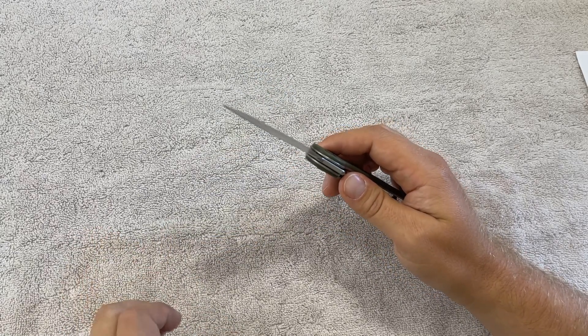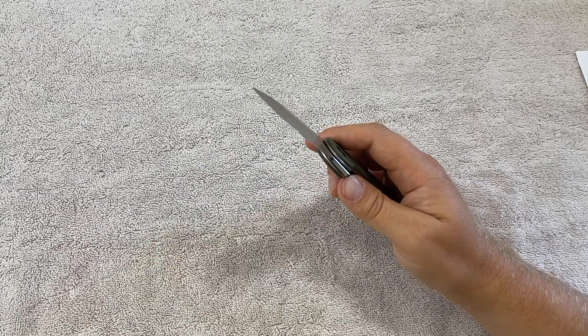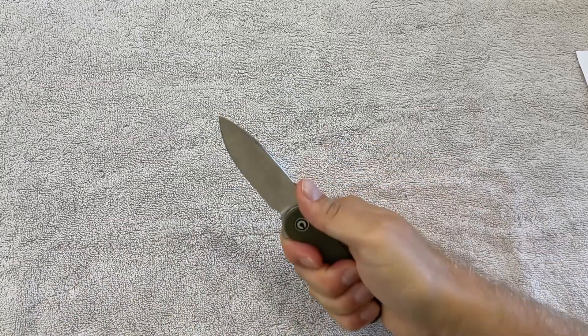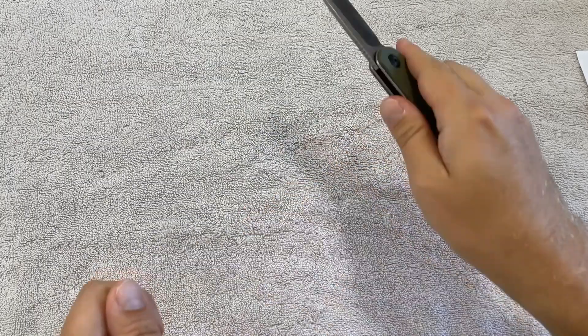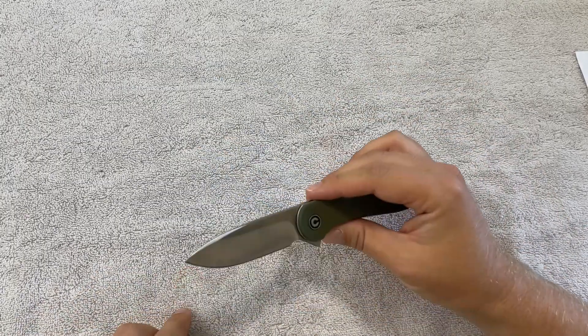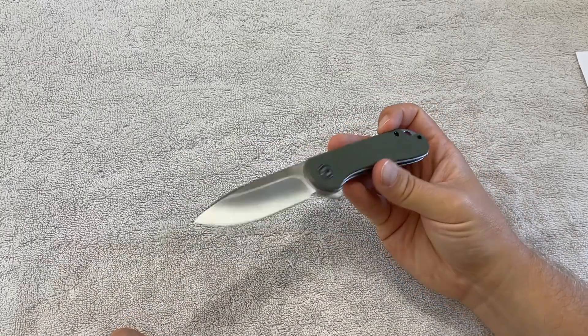Other knives I've had do not retain that well. Some of the knives — part of why I stopped carrying them every day, even though I liked them otherwise — when you put them through something rugged like that, where you're really pushing a lot of force into it and not just doing light tasks like cutting open a box or cutting open a little piece of plastic, the edge just doesn't hold up. So I'm really impressed with this D2 and what it's able to do at this price point.